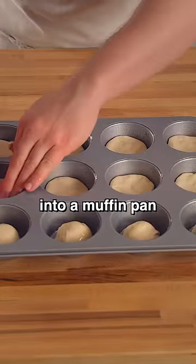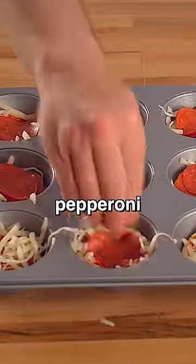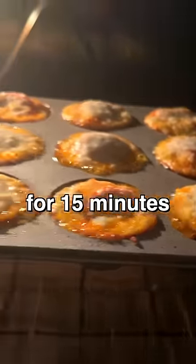I'm putting pizza dough into a muffin pan, adding a dab of pizza sauce on top, adding cheese, pepperoni, and some more cheese. Then we'll cook it in an oven at 500 degrees Fahrenheit for 15 minutes.